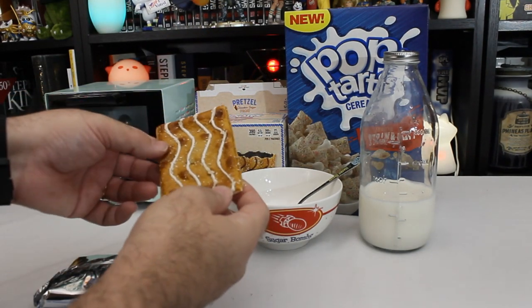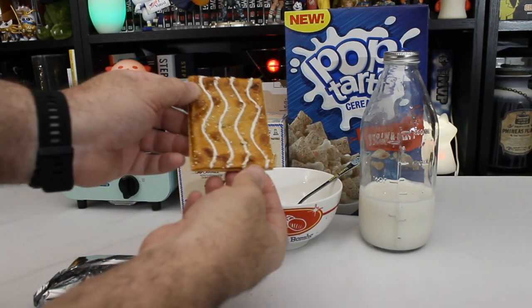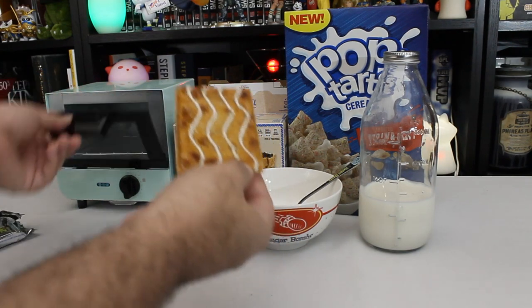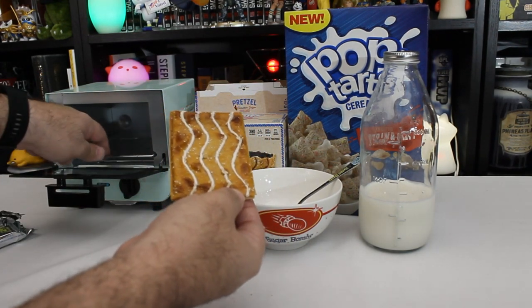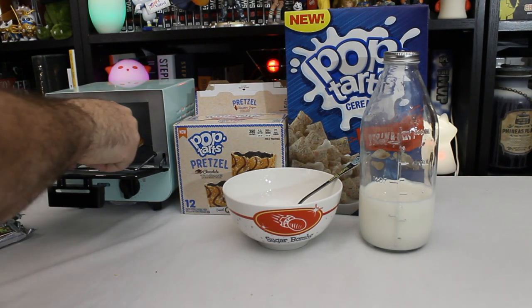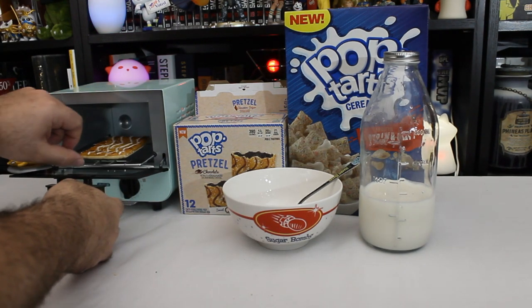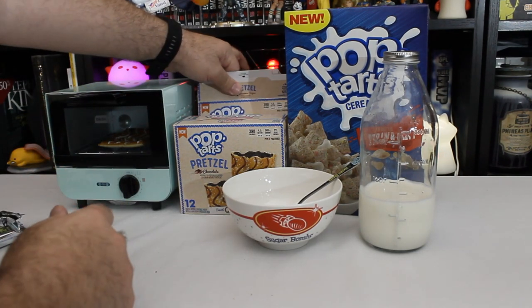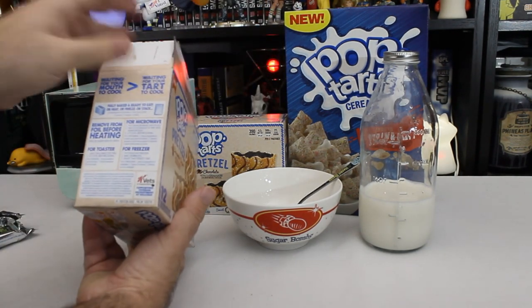Instead of a frosting, you have this kind of wrinkly, shriveled exterior. Will they both fit in here? I have right here the world's tiniest toaster oven. And no, they're not going to both fit. So we'll do our cinnamon and sugar one first, while we do the cereal.